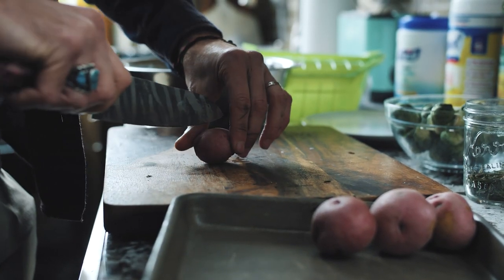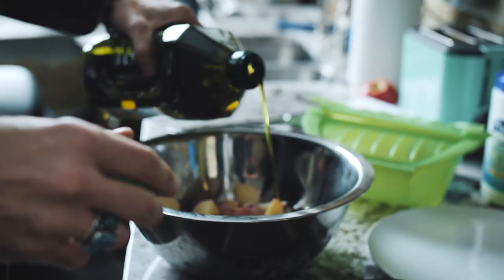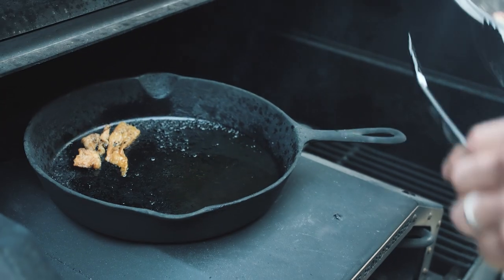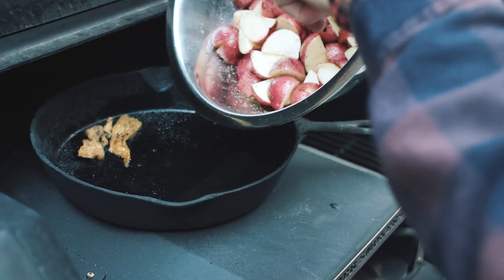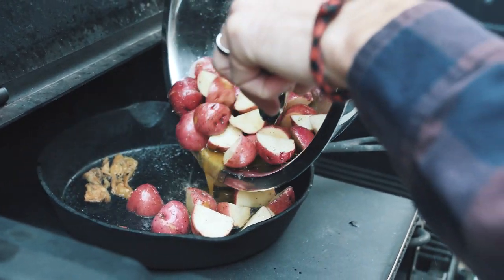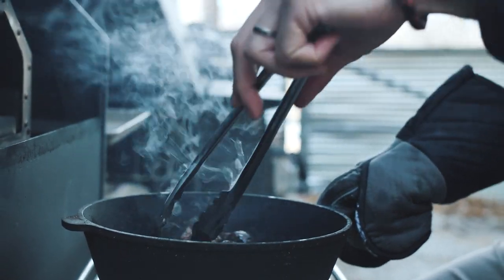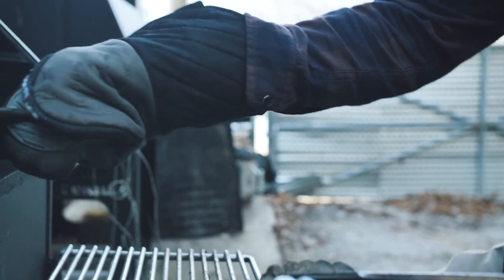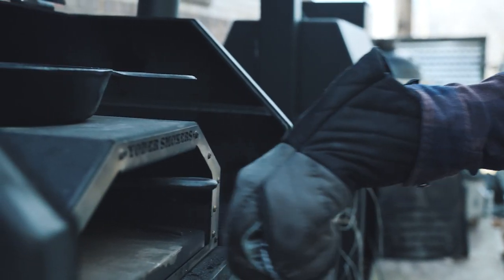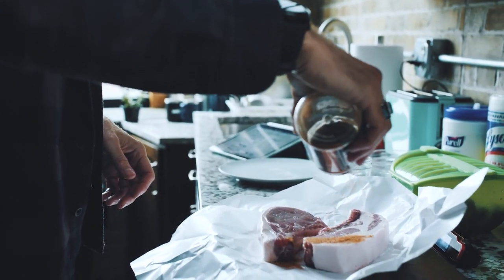Cutting up the potatoes into bite-sized pieces and then tossing them with some olive oil and seasonings, they're ready for the pan. I preheated the pan inside the oven, pulled it out, and dumped the potatoes, olive oil, and seasoning in. Let it go about 10 minutes, then stirred the potatoes, and another 10 minutes to make sure the potatoes were getting cooked evenly. In that time frame you're in the kitchen making up the brussels sprouts and the pork chops.